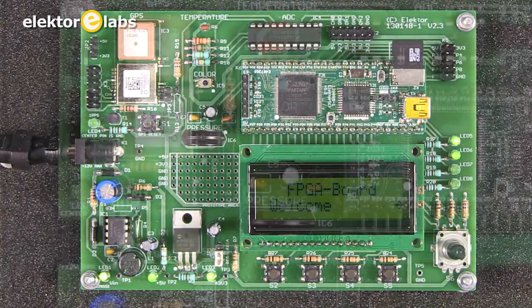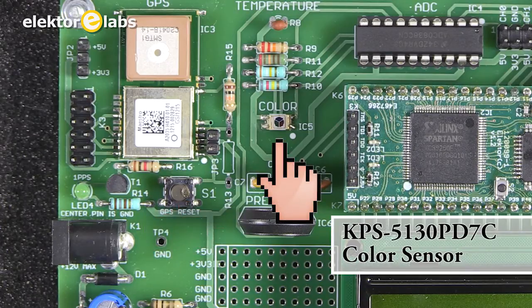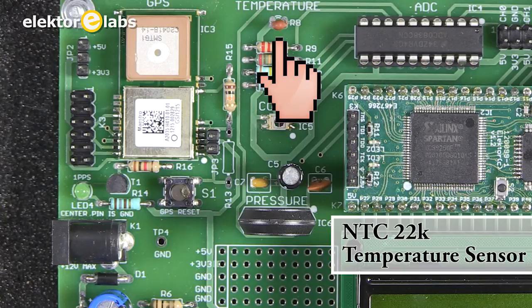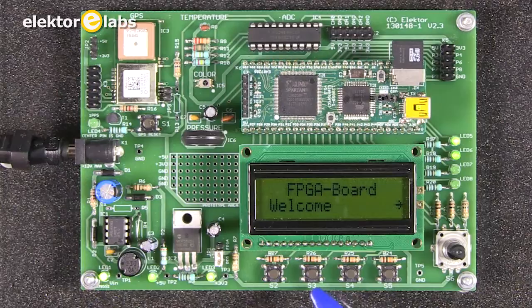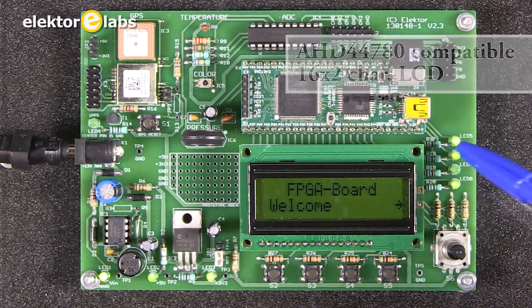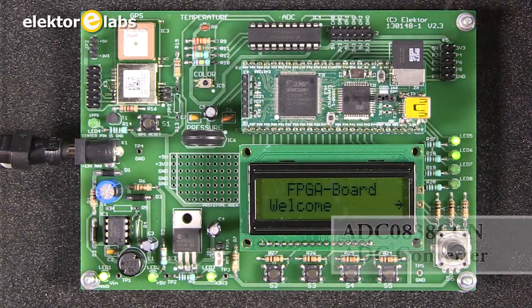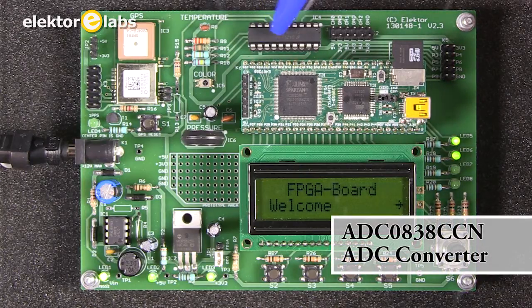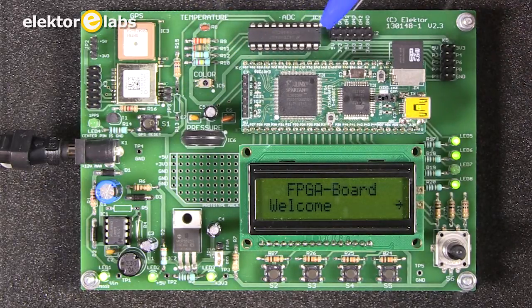On the board you will find a pressure sensor, a color sensor — it's a very small SMD component — a temperature sensor, an NTC resistor, a GPS module, four switches, an LCD without backlight, four user LEDs, a rotary encoder, and an ADC which is connected in part to the sensors here, with the remaining inputs available on a connector.